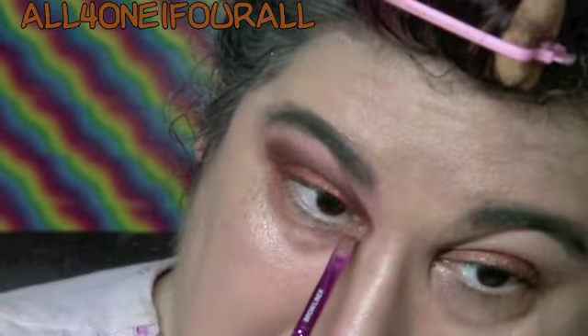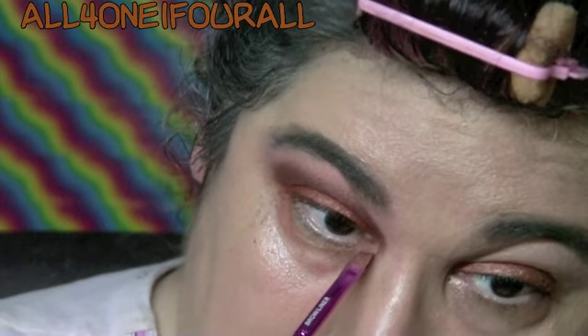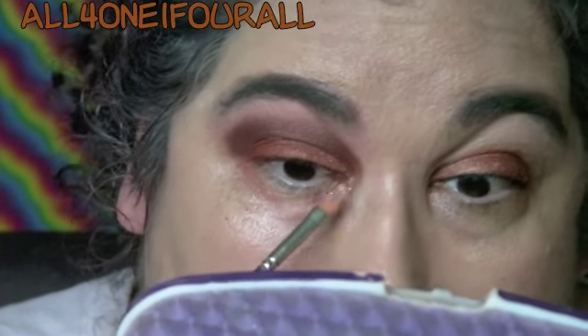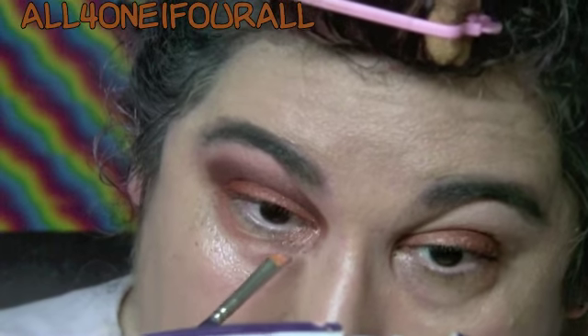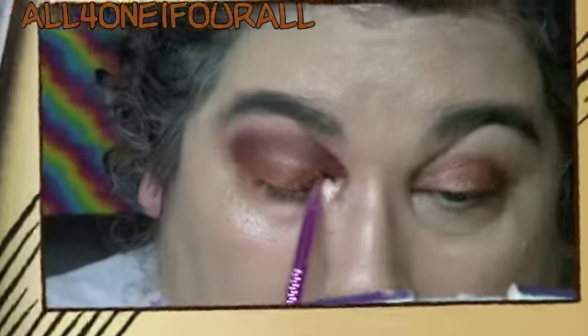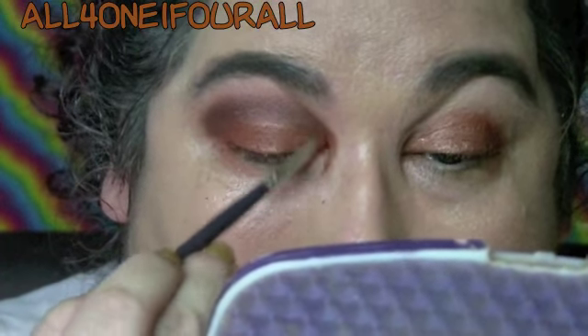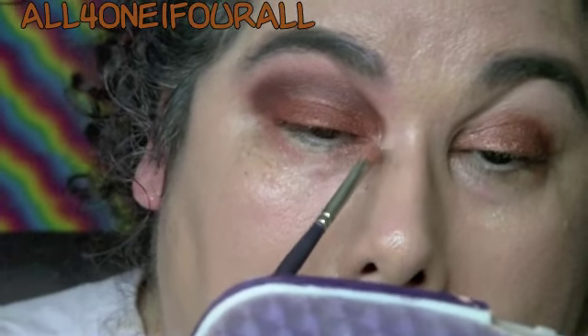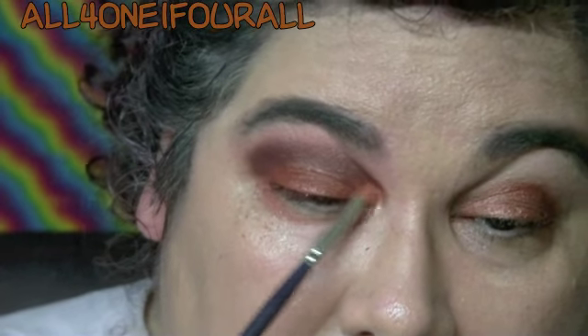I like those cool-tone colors. I'm going to take this brush and put it right there on the inner corner. This was also described by NYX as a rose gold pigment, so let's see how that goes. Let's brighten it up a little bit. It's really hard to get this pigment out too, but it is very pretty and shimmery.